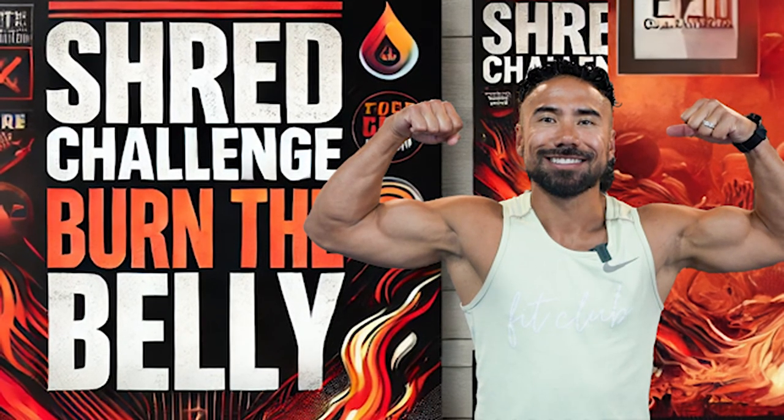The Ultimate Shred Challenge, week number two. What's up everybody? Coach RJ from www.fitclub.fit.